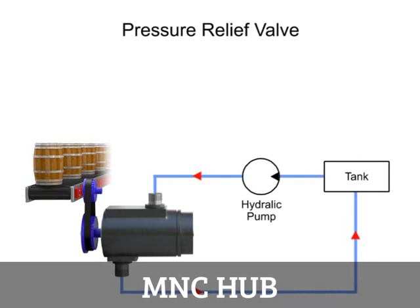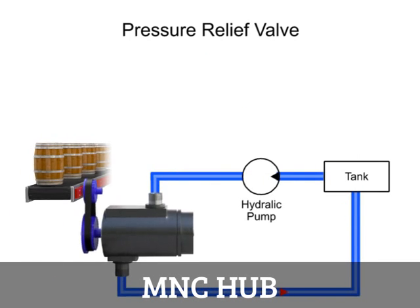Without a relief valve, pressure can continue to grow until another component fails and pressure is released.